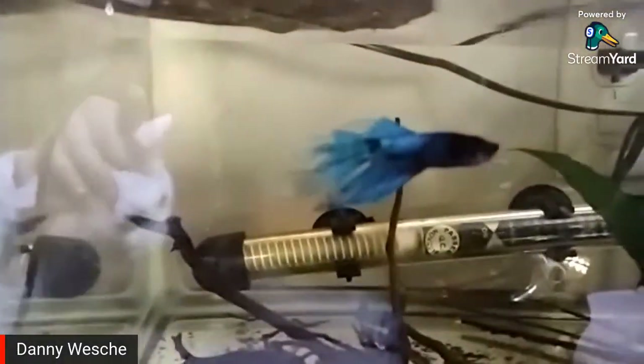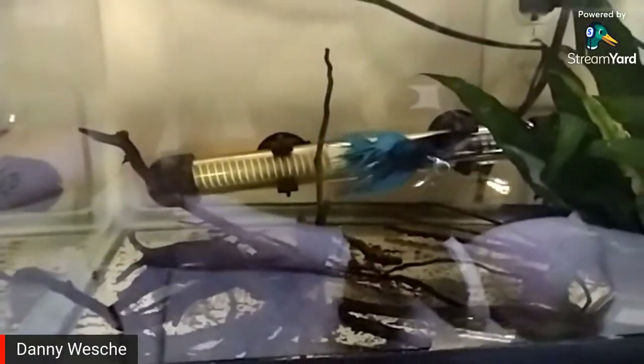Now you can see his colors — he's really nice. I'm kind of working on still getting some weight on these guys and getting them growing up, because the female is still pretty small.